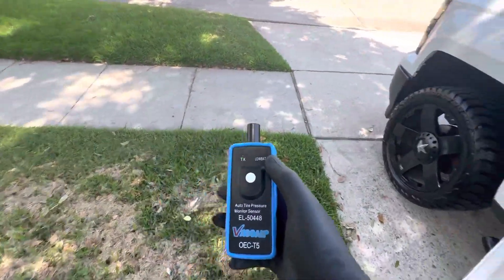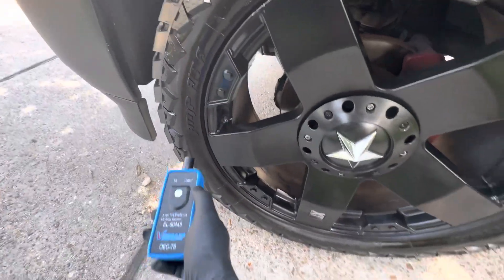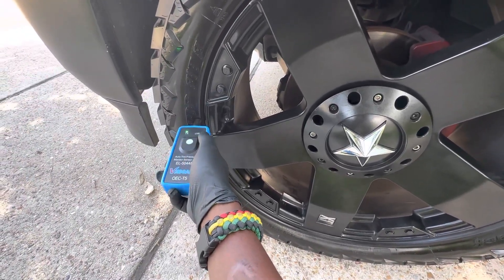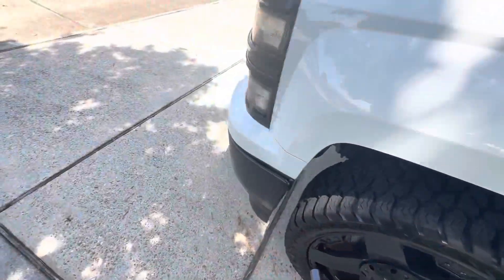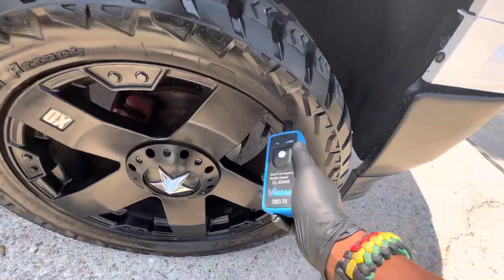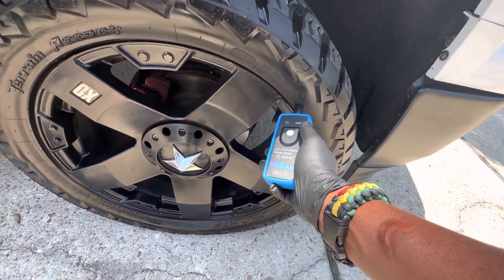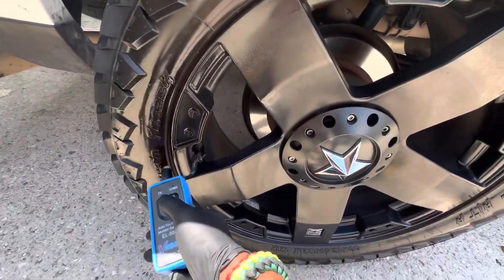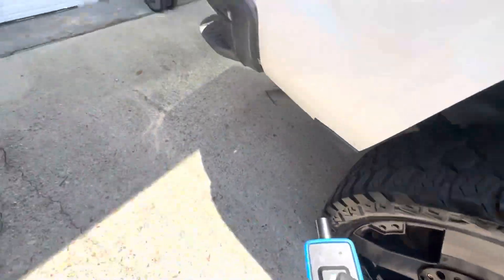Get your tool, turn it on, press the button one time, and go to Start. Go all the way around to each tire — touch the tool right next to the sensor knob on the tire. Press the button, wait a few seconds for confirmation, then go around to the other side and do the same thing.